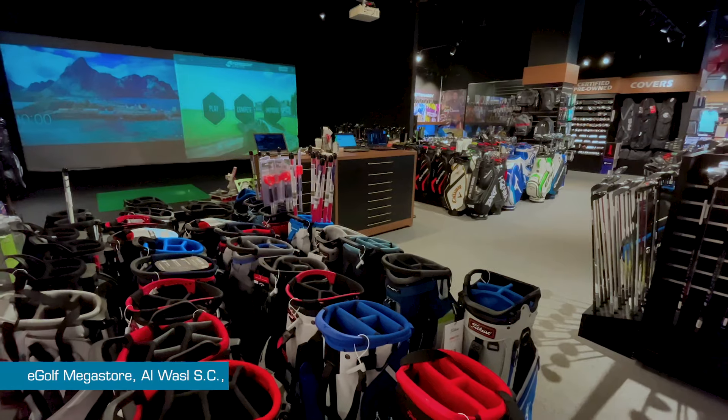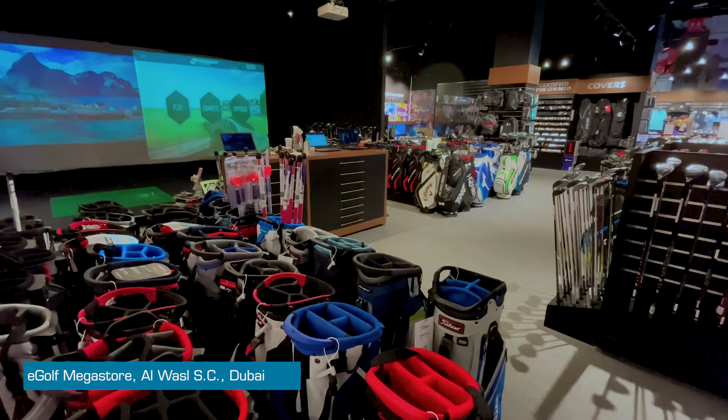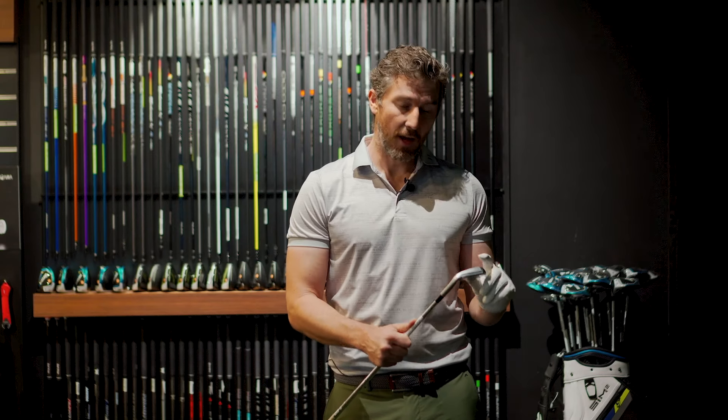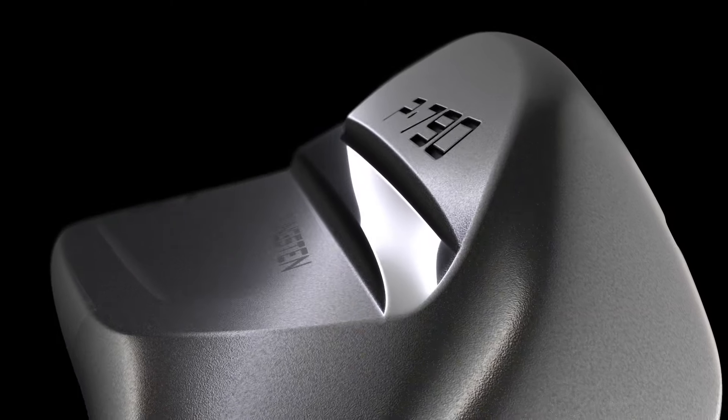Hey guys, we're down here at the Al Wassel branch of the eGolf Mega Store for another equipment review. It's an exciting one today because I'm holding in my hands a brand new iron by TaylorMade, the most successful, the most popular iron that the company have ever produced. This is the P790 third generation.